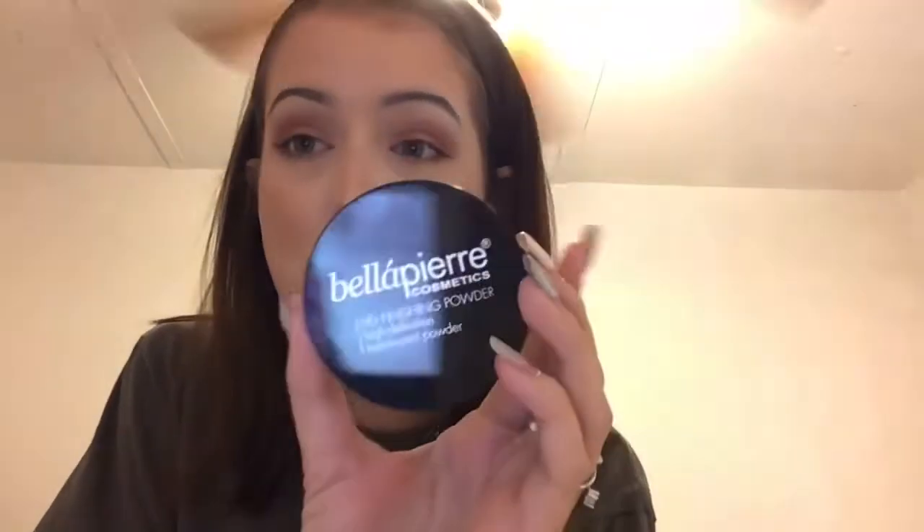Next up I pulled out the Bella Pierre Cosmetics HD Finishing Powder in the shade Translucent. I got this in a Glassy box a couple months ago. I actually put this in my everyday makeup drawer so I can try it because I have not tried it yet and I really, really want to. I'd never heard of this brand before, so I'm excited to try it and get my initial thoughts.